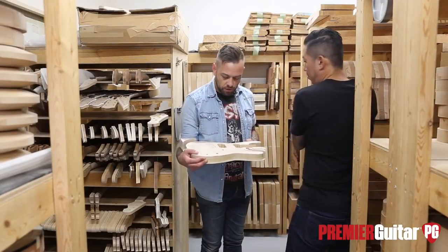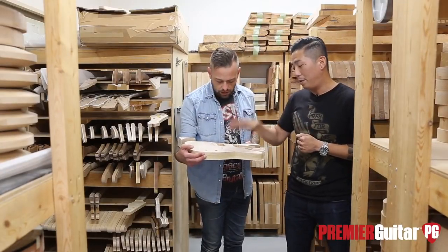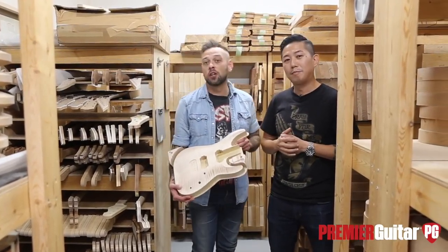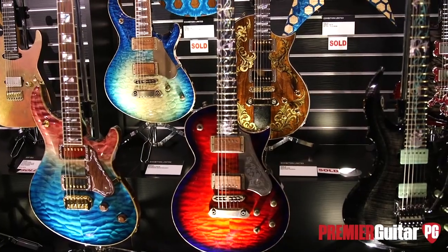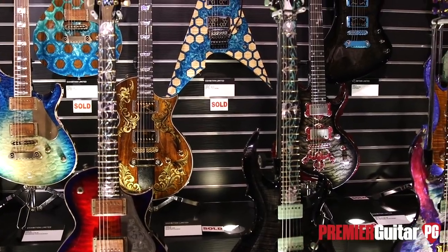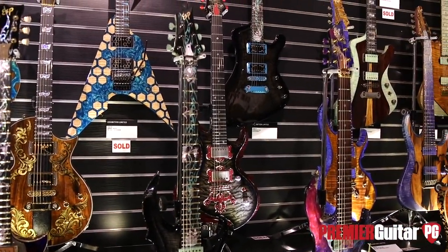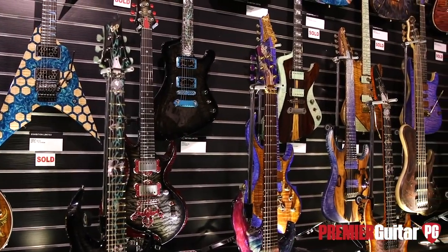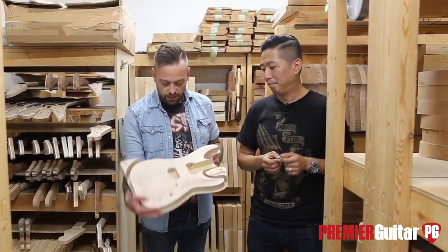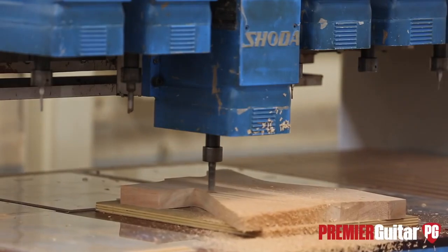This body will be an Exhibition Limited model for the NAMM show in January. If you follow our channel, you've seen our NAMM coverage — ESP always makes a huge splash at NAMM with wild and crazy finishes, colors, and cool guitars. Even the custom shop stuff blows everybody's mind. There are only four guys who work in the ESP custom shop, and they handle every single custom order that comes in.